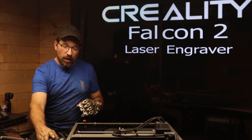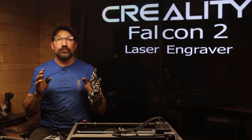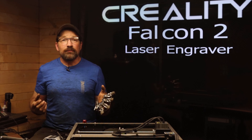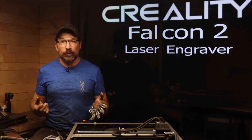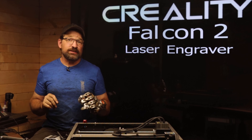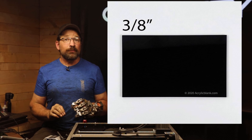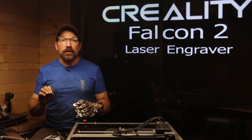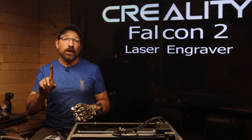This machine also comes with a small air compressor to assist with cutting through thicker materials. The airflow can either be controlled with the dial on the side of the machine or with a software setting in LightBurn. The machine is advertised to be able to cut through 15 millimeter solid wood, 10 millimeter black acrylic, or two and a half thousandths stainless steel shim stock in one pass.